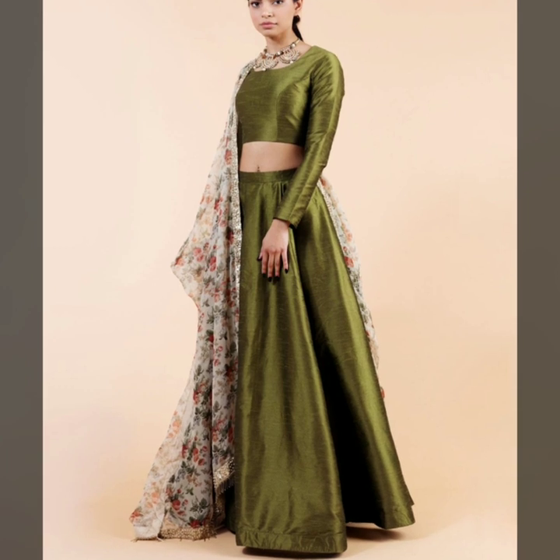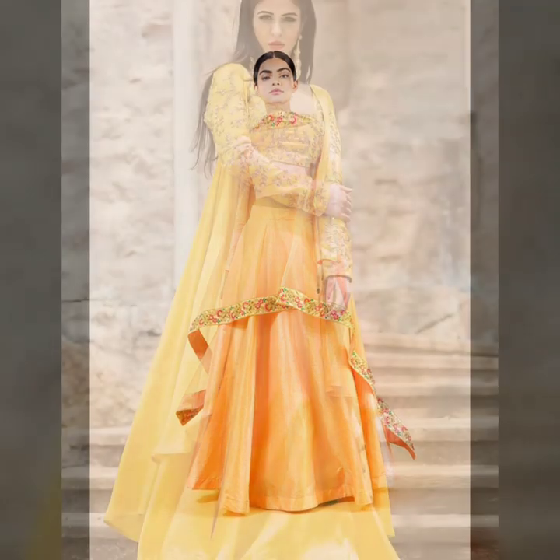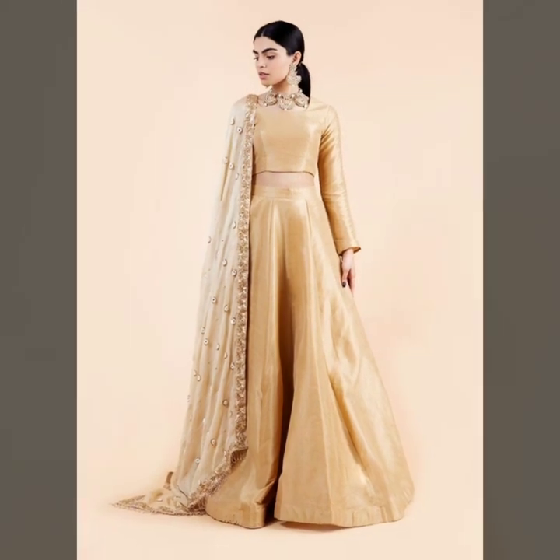In this video, we have included many sleeve designs, which include long sleeves. You will need to watch this video. Please like our channel, share, and subscribe.